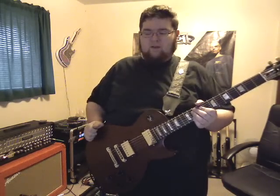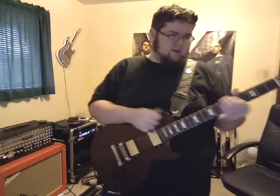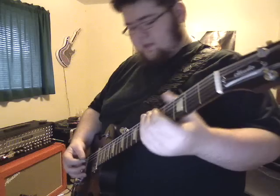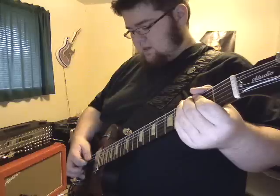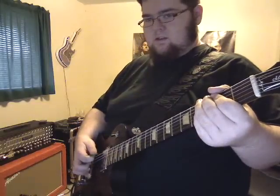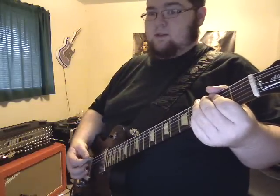So, it's real simple. I really don't know how to explain it other than it's pretty simple. All I do is when I pick the note, I kind of roll my thumb and then catch the string with the side of my thumb, and that's how I get it.